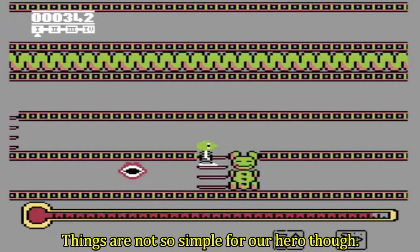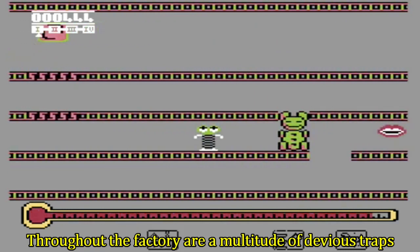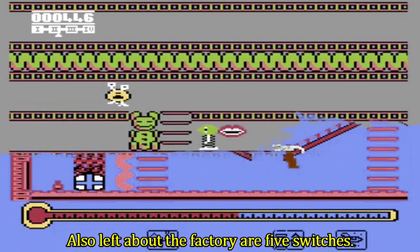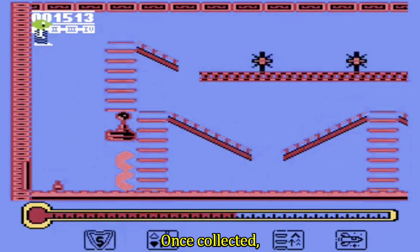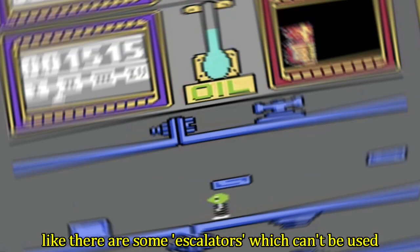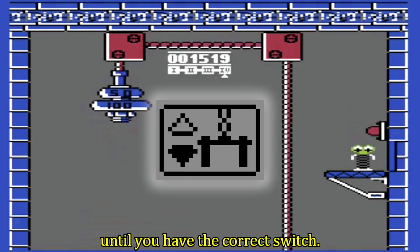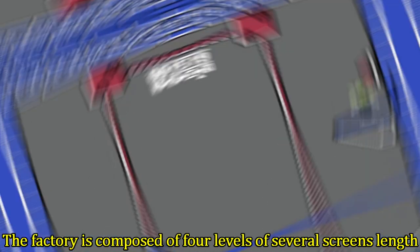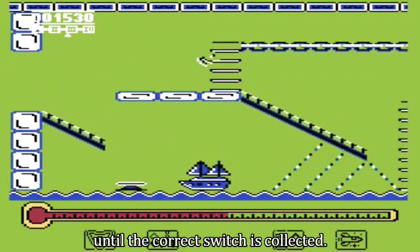Things are not so simple for our hero, though. Throughout the factory are a multitude of devious traps — a mess left by the malicious goblin. Also left about the factory are five switches; once collected, a switch will activate certain functions throughout the factory, like escalators which can't be used until you have the correct switch. The factory is composed of four levels of several screens' length, joined by a lift which cannot be used until the correct switch is collected.